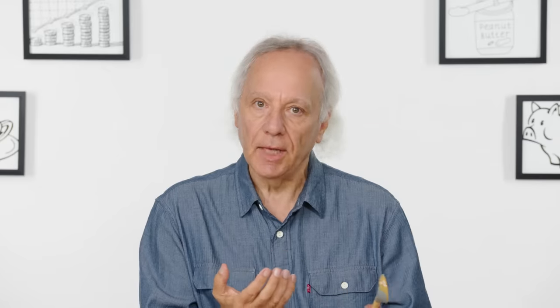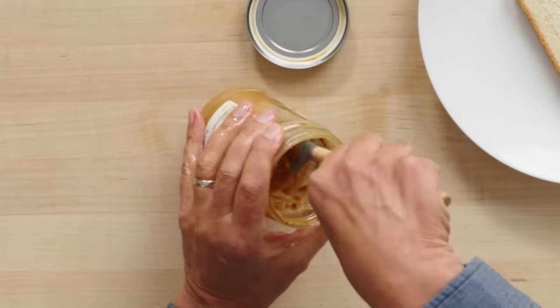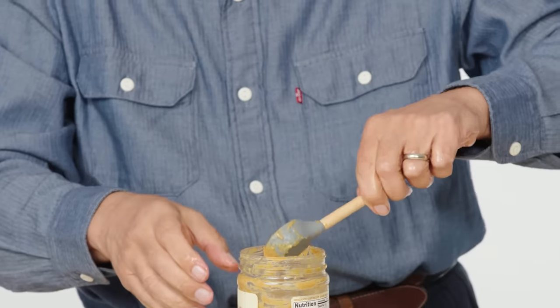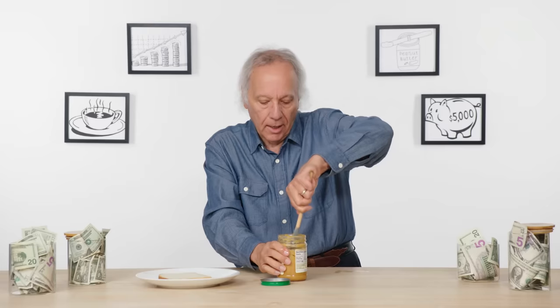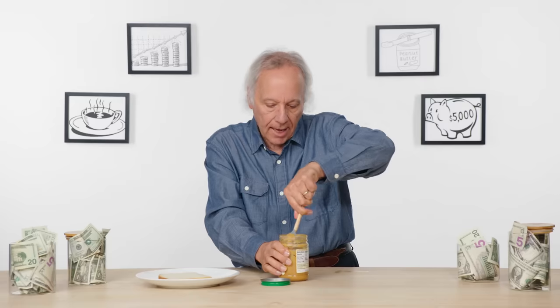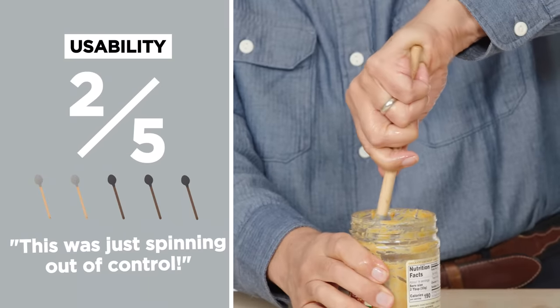I'm not going to be able to do that if I have a weaker hand. The other thing to notice is that this is asymmetric. So if I'm going in one direction with my right hand, I would have to push away. I kind of like the way my right hand tackles this as opposed to my left hand. If you're left-handed, you may have just a little more to deal with. For usability, this just was spinning out of control — very hard to control. Let's give the perfect peanut butter and jelly spoon two out of five.